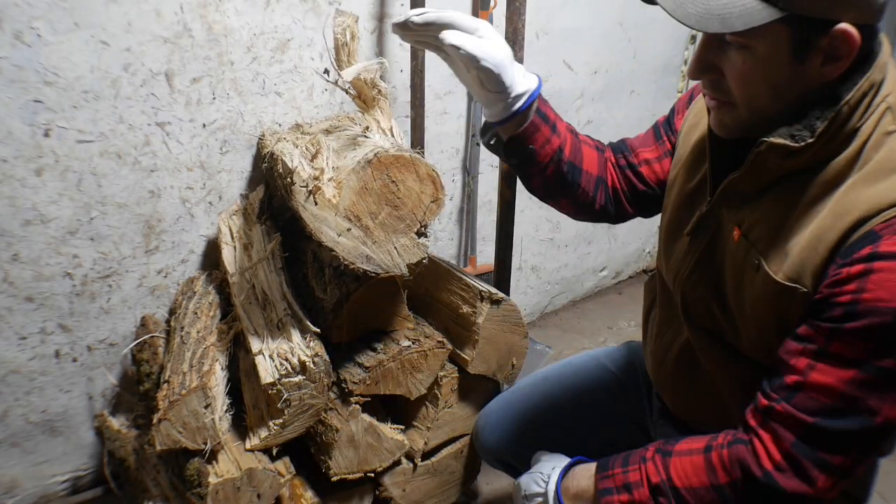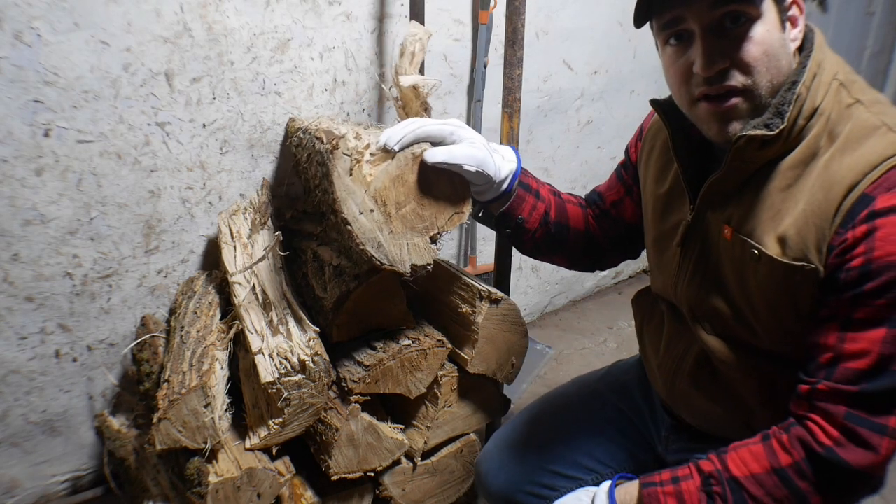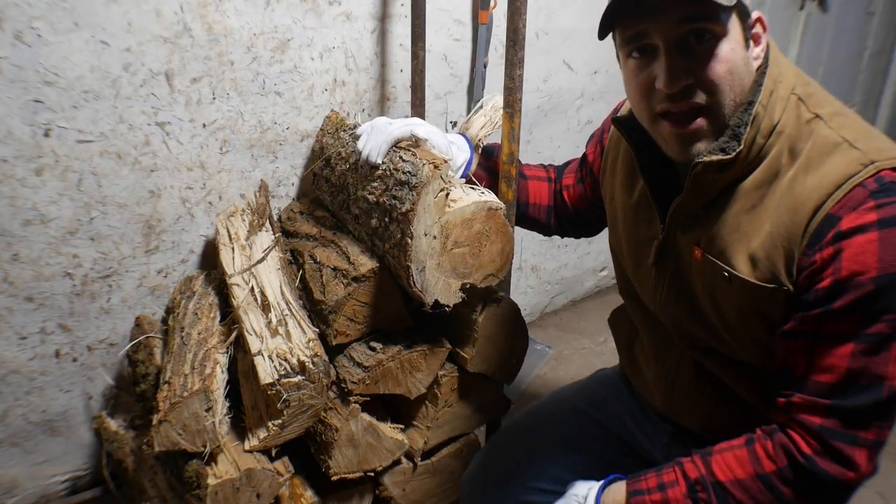So I'm going to burn smaller stuff like this during the daylight. At night I'm going to throw a couple of the big pieces in there, and that's what makes the stove run all night. If you're new to a wood stove, you don't think about stuff like that.